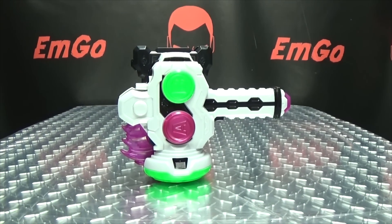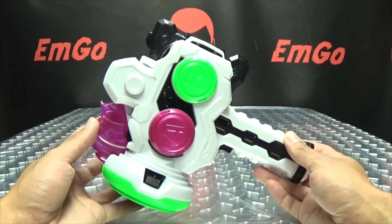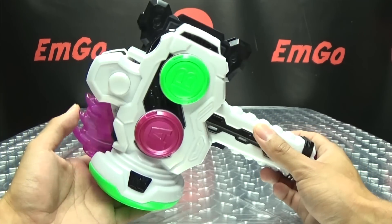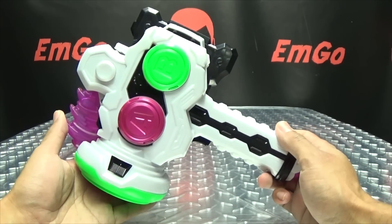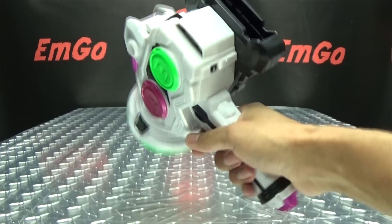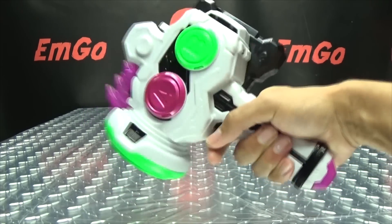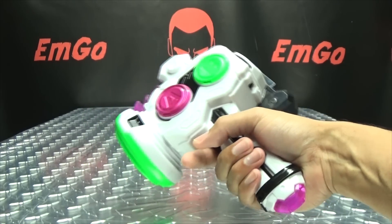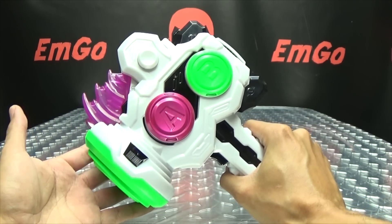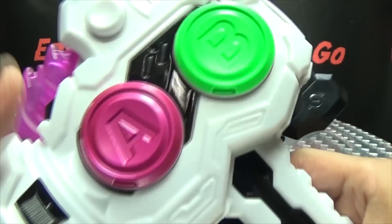Moving right along, here we have the Gashikon Breaker, the main weapon of X8, and it is a hammer-slash-sword. This is definitely a neat little toy — it's fun, I do quite like it. Here it is in its hammer mode. As you can see it's small, but it's meant for a child. For a hammer, like a mallet, it actually is a decent size, but it's not as big as it is on the show. Whatever — it's a kid's toy, it's meant for a little kid, not for my 37-year-old butt. But yeah, pretty cool. Let's get in close so we can see the details.